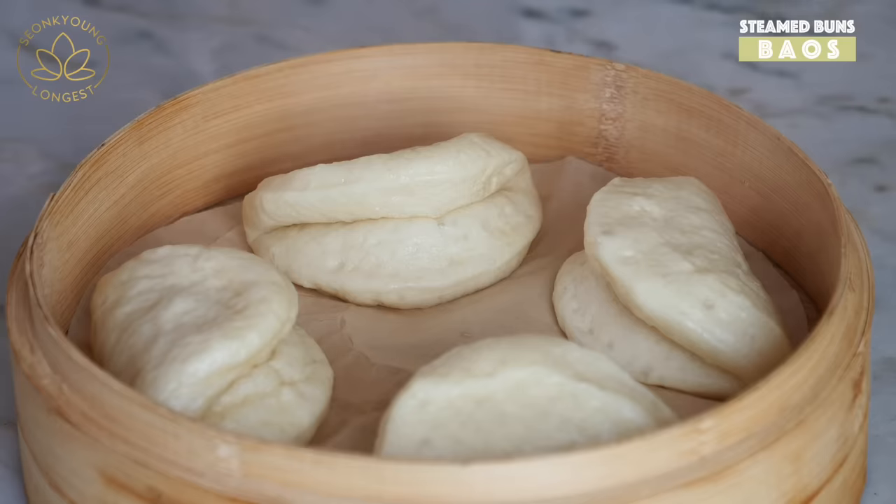If you liked my fluffy bao recipe, please give this video a thumbs up and subscribe to my channel for more inspiration and ideas for Asian home cooking. Thank you so much for watching — remember, you can always cook Asian food at your house, making it easy and fun. I'm Songyung Longgas and this is Asian at Home — see you next time! If you make my recipe, take a picture and tag me on Facebook and Instagram so I can shout out, like, and comment on your picture. I love you!